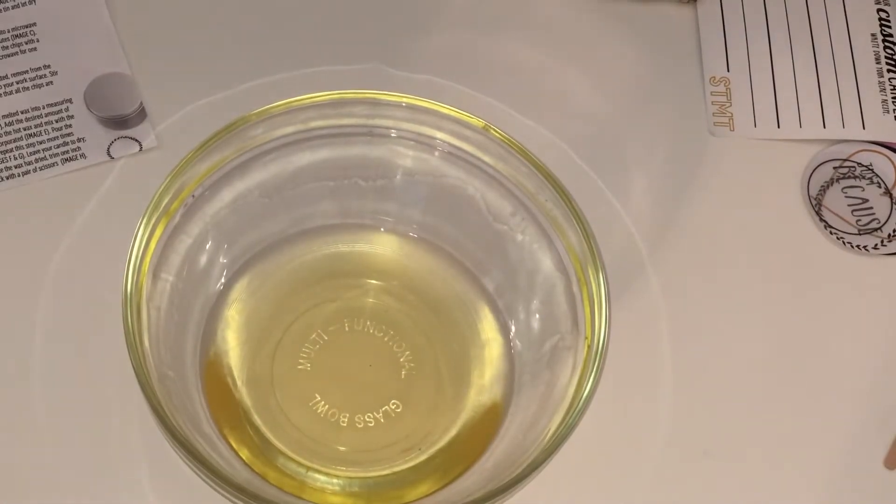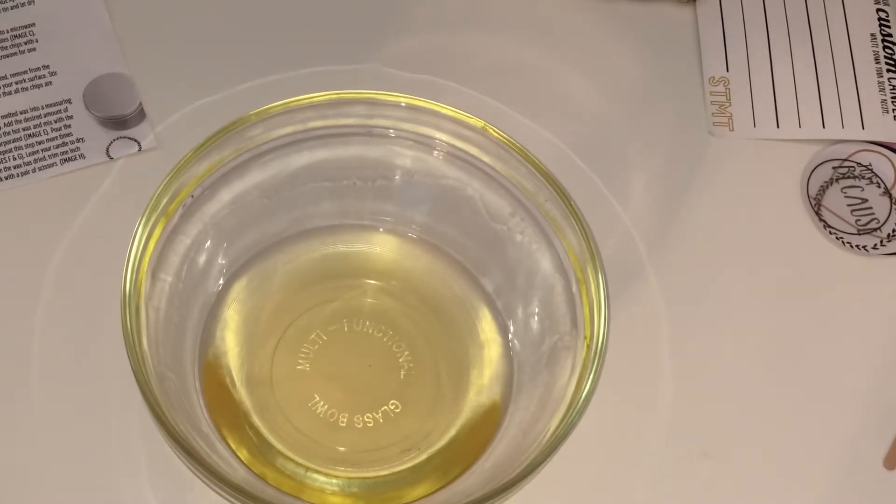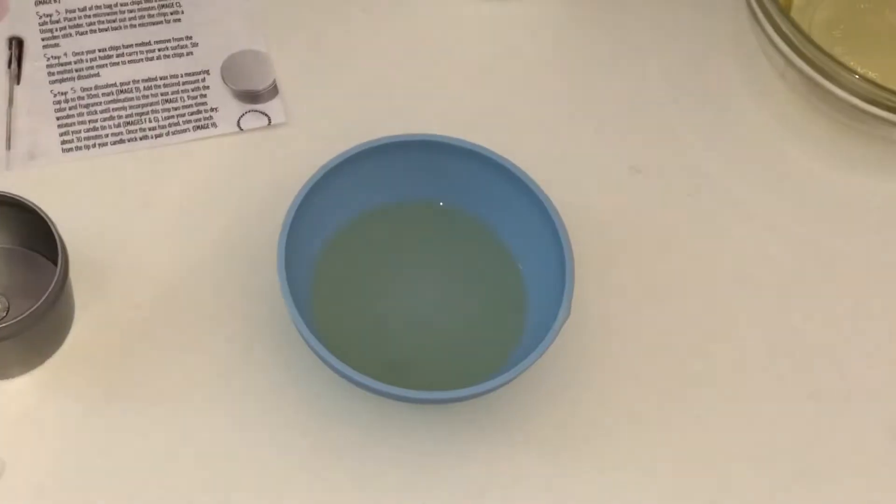Now it says once your wax chips have melted, remove from the microwave with a pot holder and carry it to your work surface. Stir the melted wax one more time to ensure all the chips are completely dissolved.